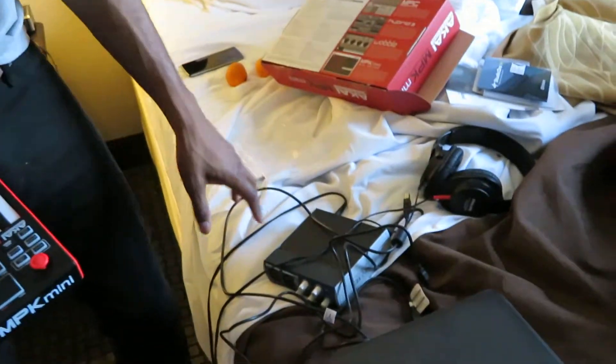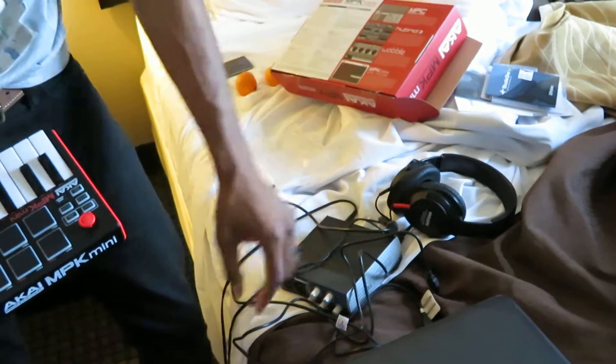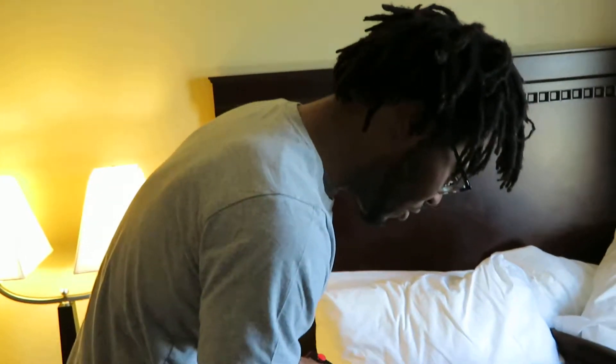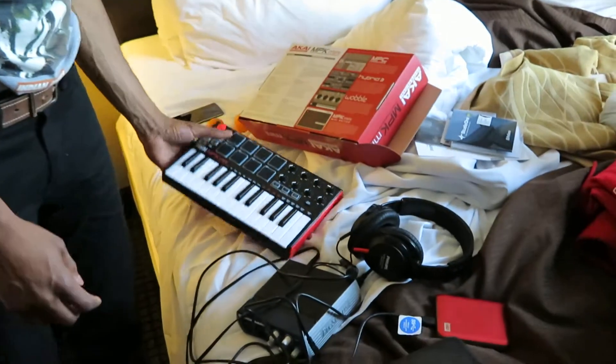In the hotel room here, you got the Akai, the MPK Mini. I got the audio interface, I got some headphones, I got my laptop — easy to pack up, as you can see I'm packing up right now, about to get on the road. I got an external hard drive to go, and we're ready to rock and roll.